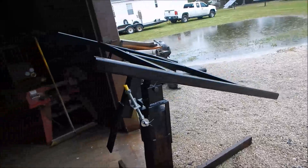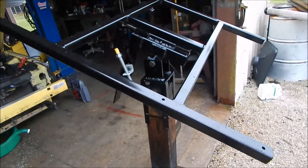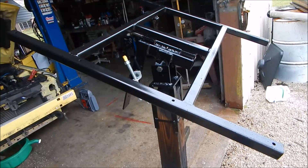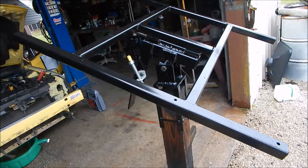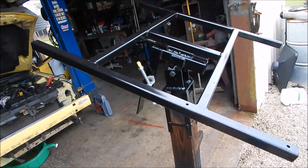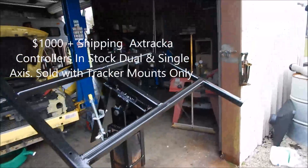This one is on its way to Jamaica. I just got to finish welding up the three more here in the shop — probably about two weeks out if anybody wanted one. I do have three more available.